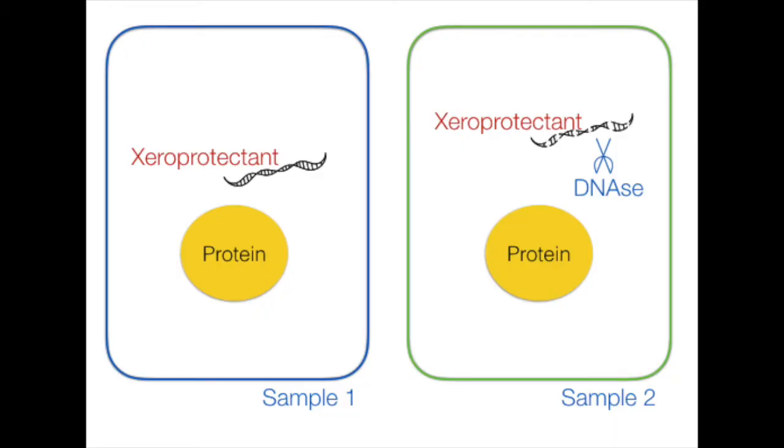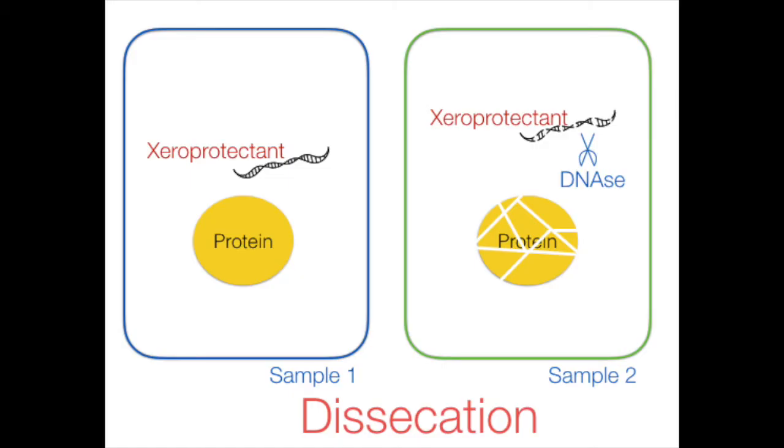They had the protein with the natural stress protectant, and then the protein again with the stress protectant, but in this case they degraded all the DNA with a molecule called DNase. What they saw is that in the sample in which they had included the DNase, the protein wasn't as protected as in the sample in which the protein was incubated with the natural stress protectant. So in other words, it was necessary for the DNA to be in the product in order for it to protect the protein against desiccation.